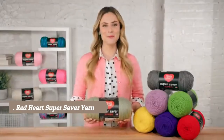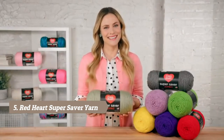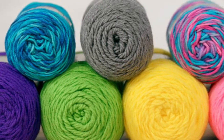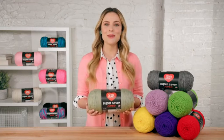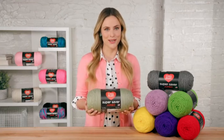Hi, I'm Allison from Red Heart, and I'd like to show you Super Saver Jumbo. It's the same best-selling Super Saver yarn in a ginormous big skein — like getting two skeins of Super Saver in one, so you'll buy half as many skeins and have fewer ends to weave in. Super Saver Jumbo comes in over 30 of the most popular Super Saver colors.